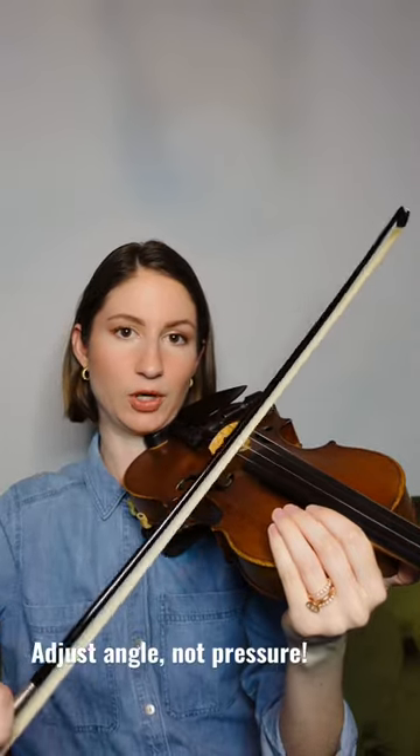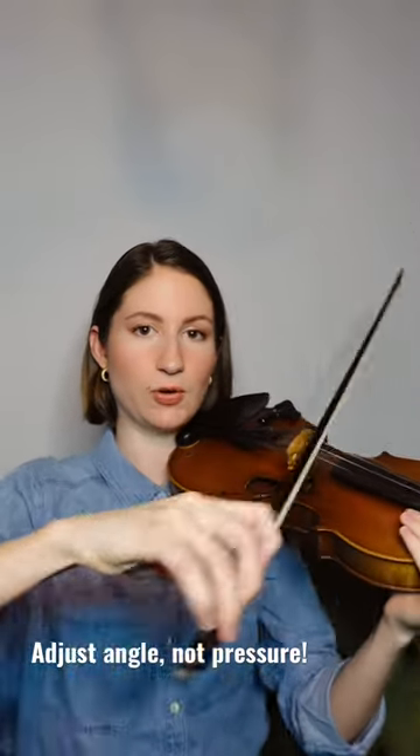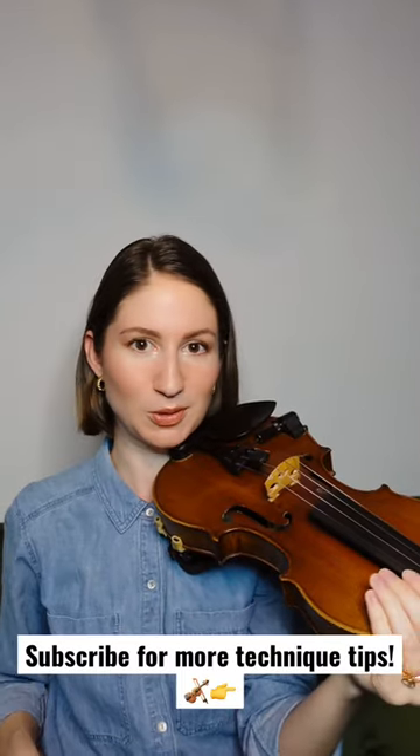So instead of using more weight, change the angle of your bow using your arm to find that perfect balance between two strings. You'll be much happier with the result, trust me.